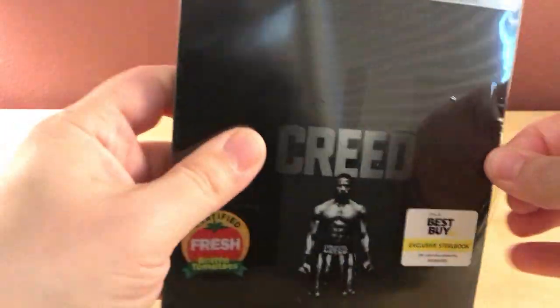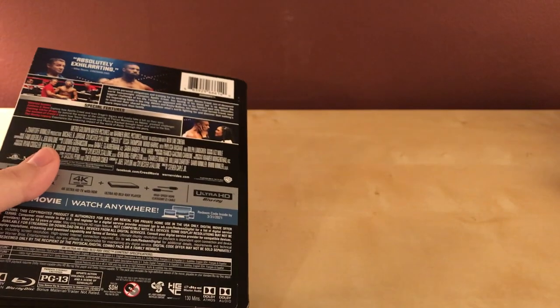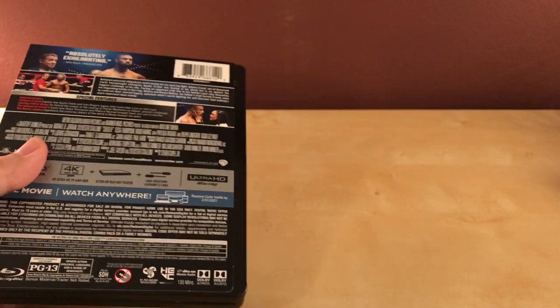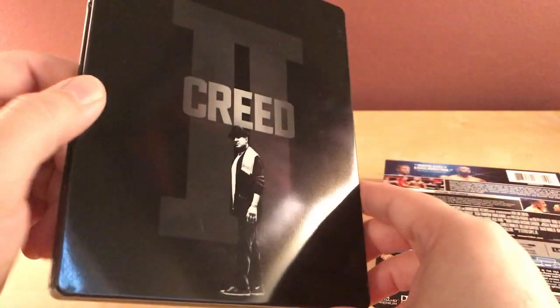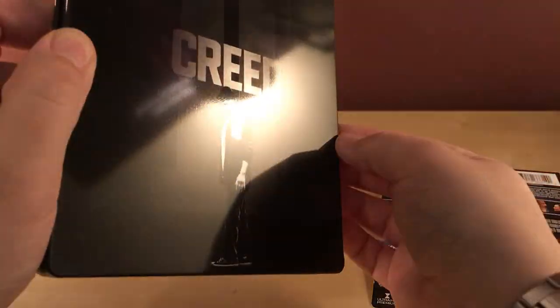Yeah, it's glossy, so it's probably going to have lots of fingerprints on it, we'll see in a second. I have not seen this film yet. As you can see it's loose, which is kind of lame, but whatever. Today is Saturday the second I think. Yeah, there's Rocky on the back there.